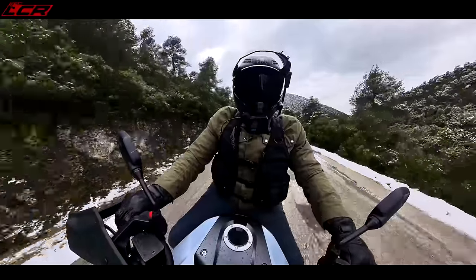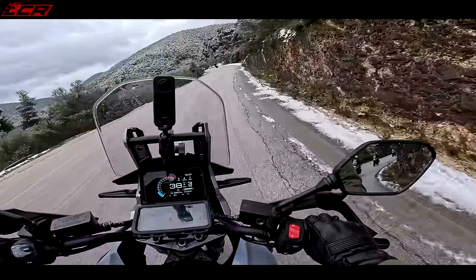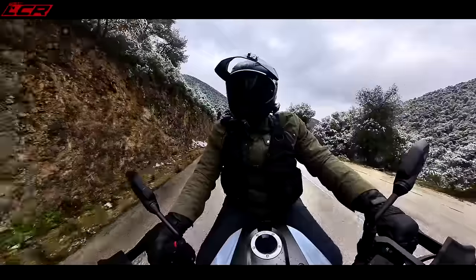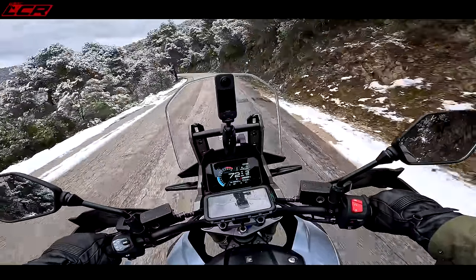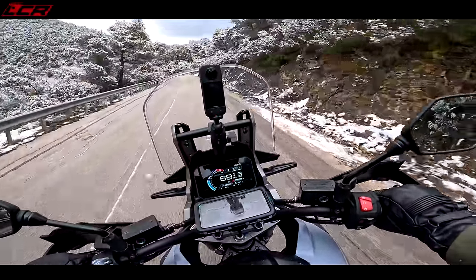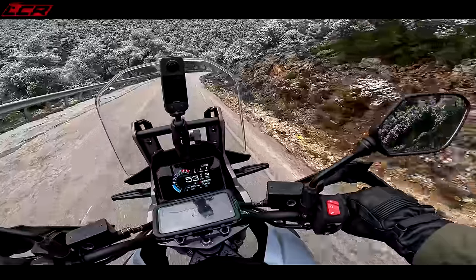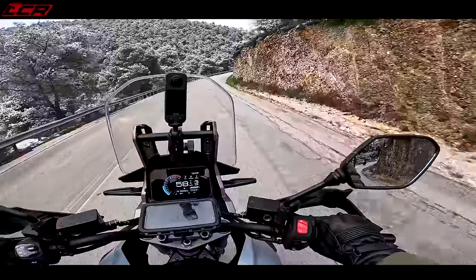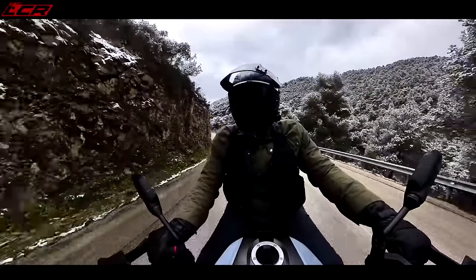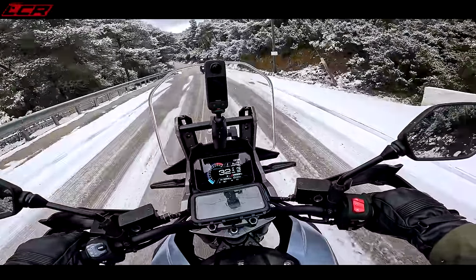It's amazing — one minute you're on a lovely dry road, the next minute you're riding through snow. There's a nice bit of engine braking, especially in A mode — on and off the gas into the next corner, there's a nice amount, not too much, just perfect to knock off enough speed so you're not on the brakes too much. Keep it steady, keep it upright — that's slippery, a bit slippery. Love that drive though — take it steady.